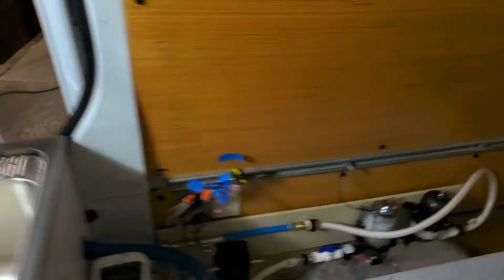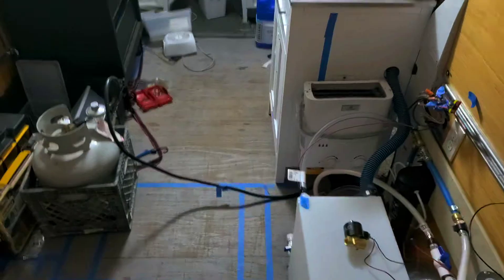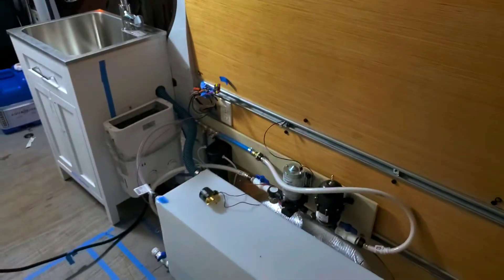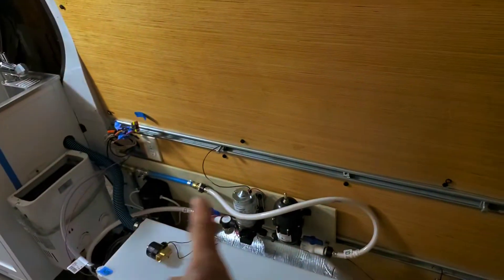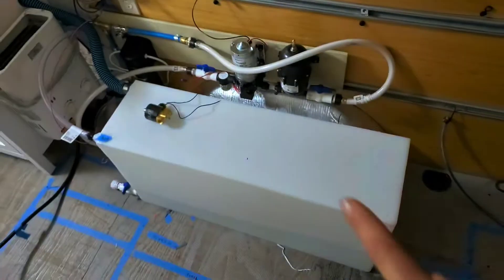The whole thing is laid out modularly because unlike other van builds which permanently attach everything, I have to take everything out when I'm using my van for cargo for my business. So we have it laid out as three modules: the sink with the heater, this board mounted to these silver rails that has all the equipment, and the water tank.